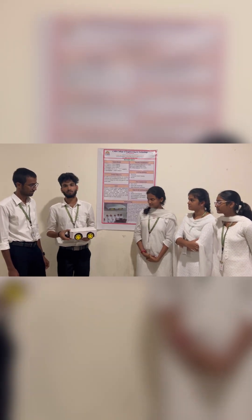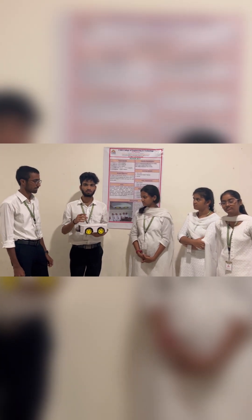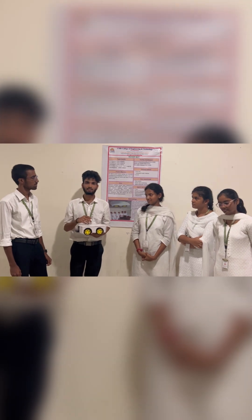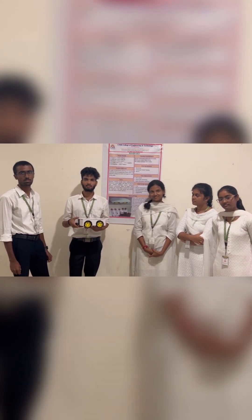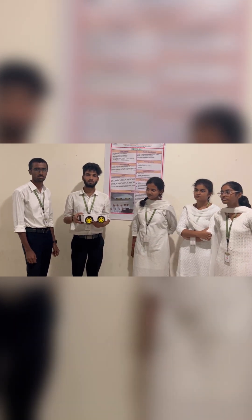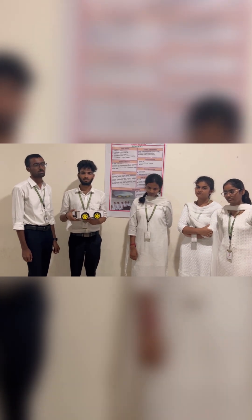In this robot, you can see the components of the L290 driver model, which is connected to four motors. The motors are connected to one of the outputs. This is connected to the RMA, which gives commands. The RMA is connected to the Bluetooth module, which is HCS, and we are controlling it using a smartphone to control the robot: front, left, and right.